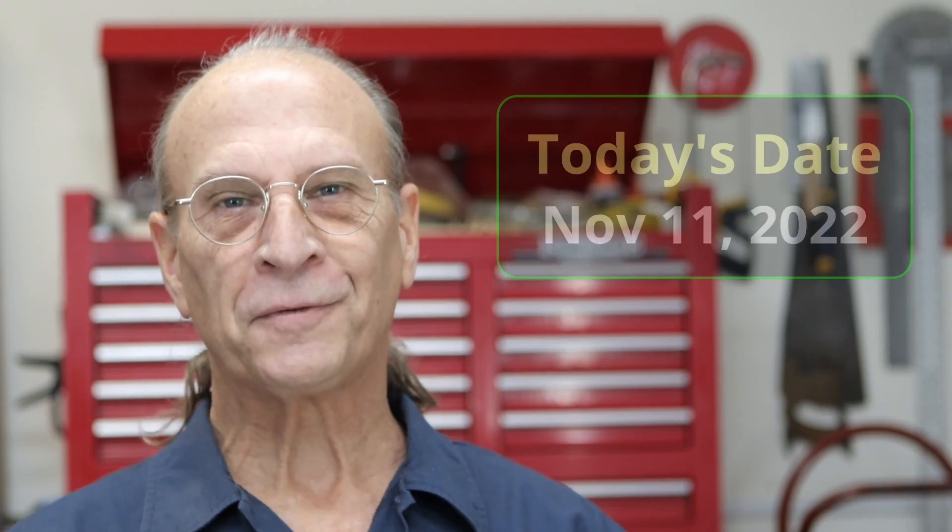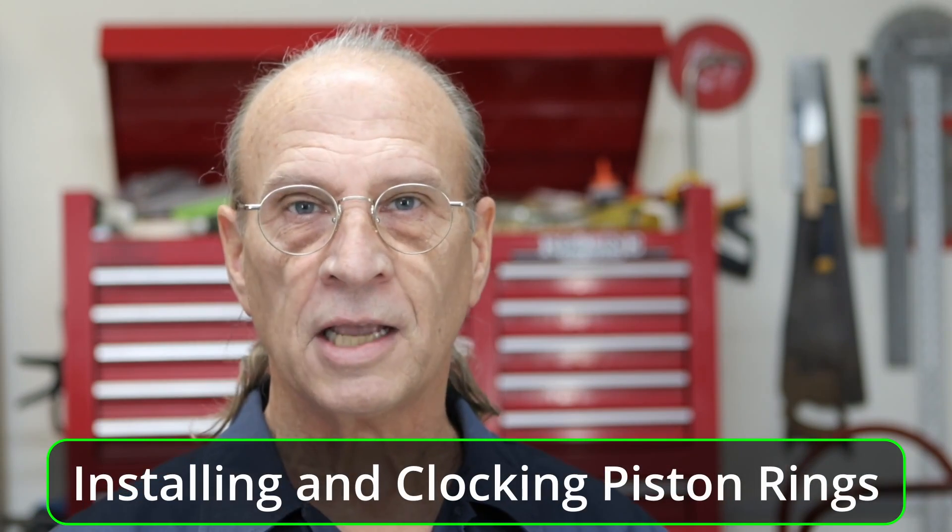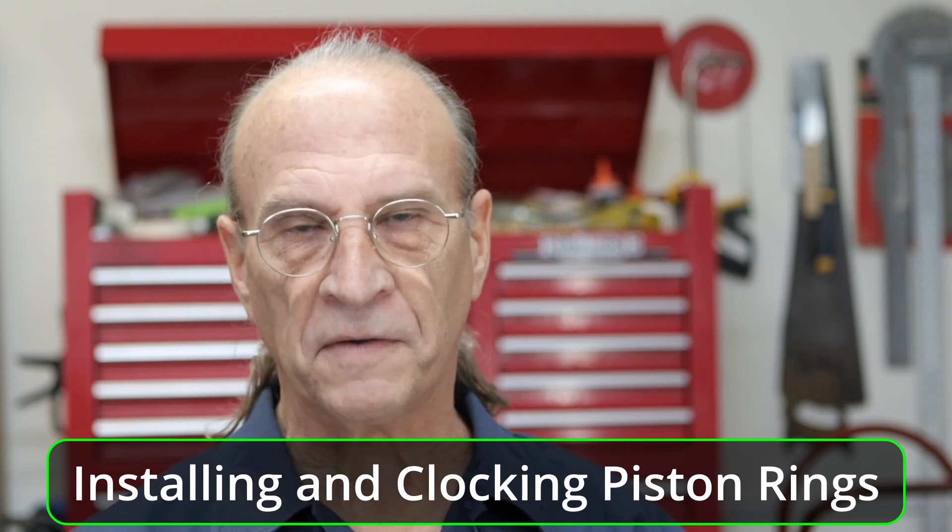Well, hello there, YouTube. It's Friday, November 11, 2022. It's been a little over a year since I first started this project, but don't worry, it's not going to take you that long. This past week I've been sick with sinus, so that's why I didn't get a video uploaded. As I've been editing the video, it's a pretty long video, so I need to break it up. This first part of the video is going to be installing the rings and clocking the rings, and then in the next video we'll install the connecting rods to the crank.